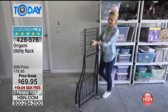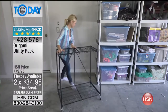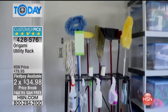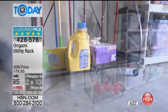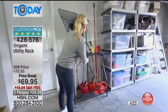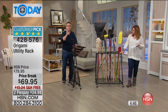We've reduced it by $10, so you get to bring it home on Price Break for $69.95, or flex pay at $34.98, with free shipping and handling. It's a five-star rated Customer Pick. Now instead of dropping all the brooms, baseball bats, pool cues, or cleaning supplies, you have it all in one organized place so you can find it when you need it. Even gasoline for a lawn mower — put that on the bottom shelf.